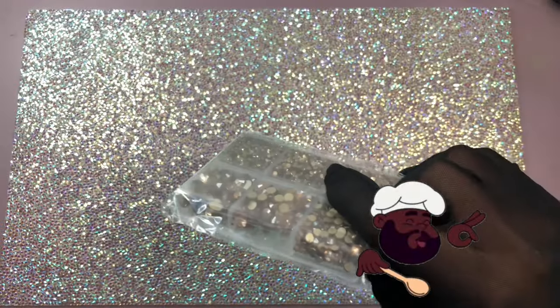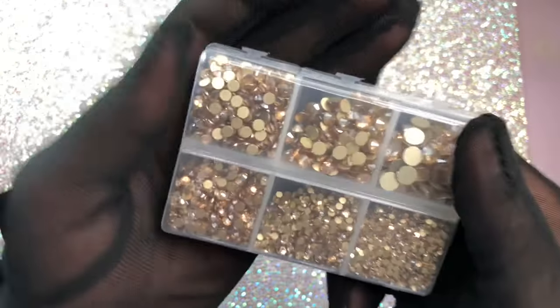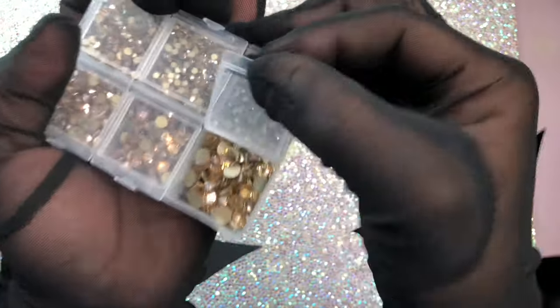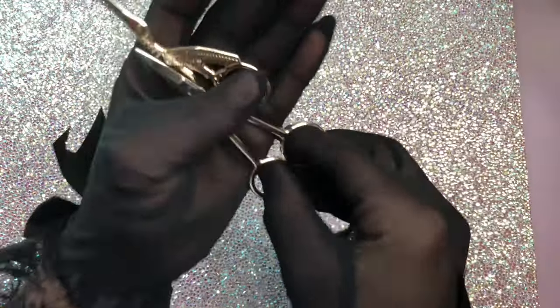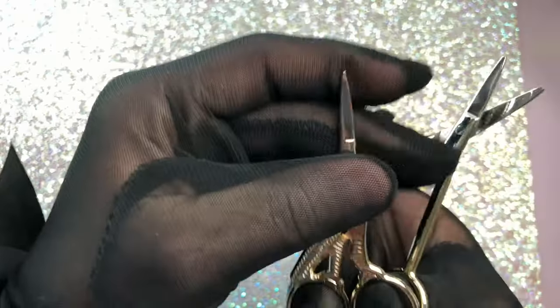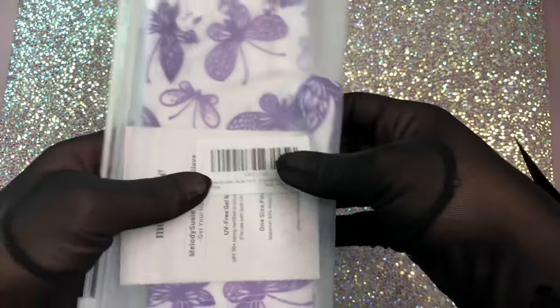I also got some rhinestones because my collection went down a bit. I really love these champagne flat-back ones — they're absolutely lovely for fall nails or Christmas nail designs. I actually got this one from Walmart, not Amazon, but it was fitting the aesthetic I was going for.